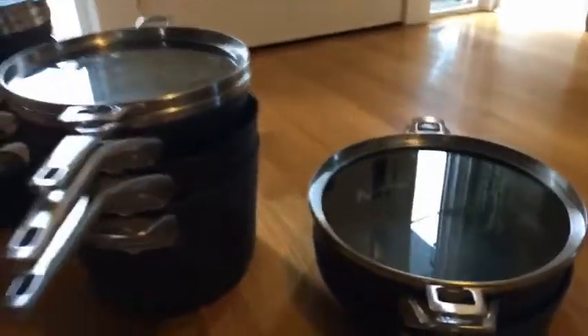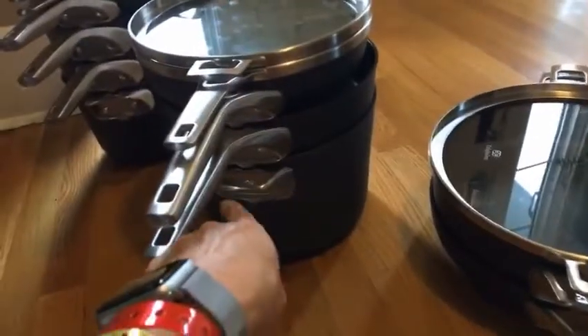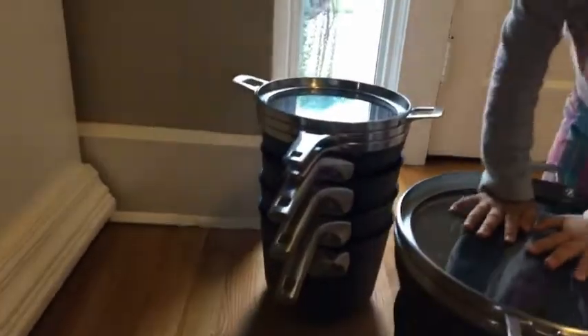If you want to, you could even take the lid off and pile those in there, although they wouldn't be suspended by the notch as well. The lids are great — they're super thin, which is nice, and that's why they're so easy to stack, even three together.